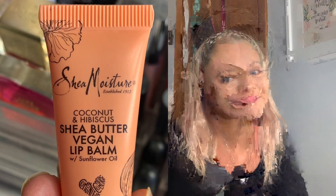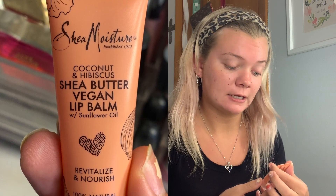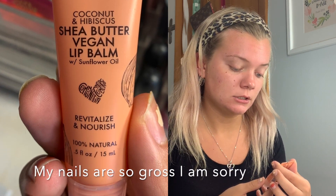First I'm going to be putting on some sort of lip balm or chapstick. I've been using the Shea Moisture Coconut and Hibiscus Shea Butter Vegan Lip Balm. It's super moisturizing — I really like it a lot. Also my mirror is right here, so if I'm looking this way and not at the camera, I'm sorry.